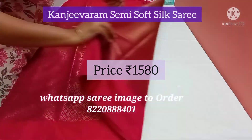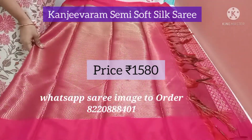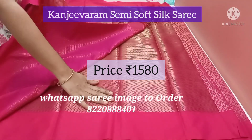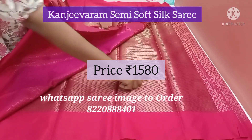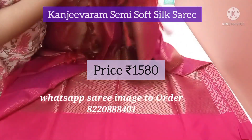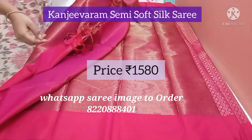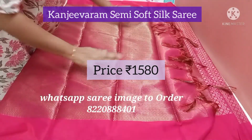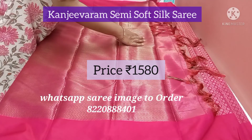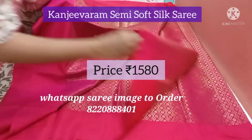And the pallu — it has a beautiful pallu. So beautiful antique pallu. The blouse of the saree has antique zari with a zigzag pattern. This is the blouse and this is the pallu with the beautiful zari tassels at the end. The whole body of the saree is zari with this plain pink border.